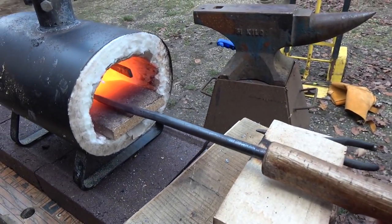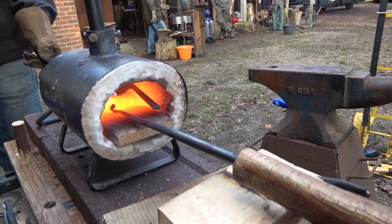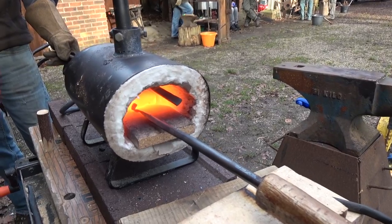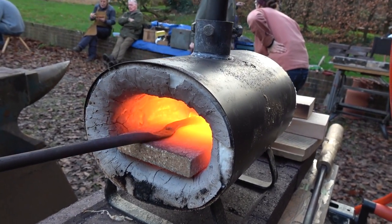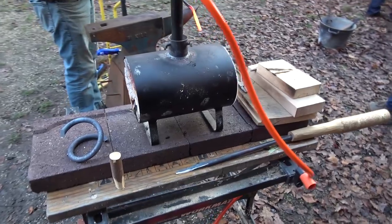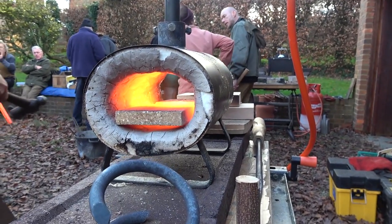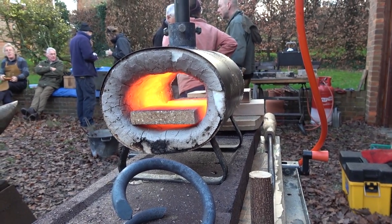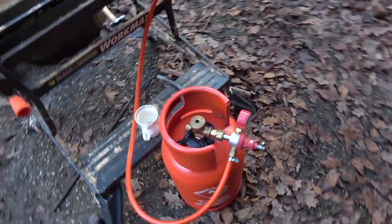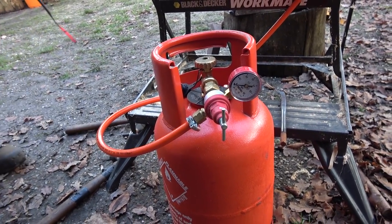This is a single burner forge which I used to show some children how to make some little hooks, and it was a very nice little setup — very portable, very cheap to buy, so it is a cheap way of entering into blacksmithing. These people making bowl turning hooks, some of them using car springs and also a pair of tongs. This one you can see has been lined with fire clay as well, which seemed a very sensible idea to make it last longer and not have the fibre coming out.